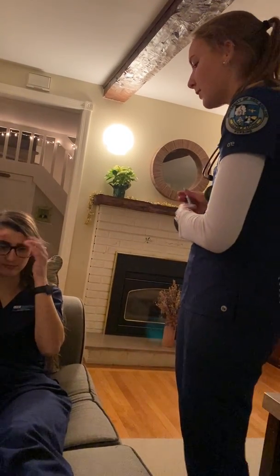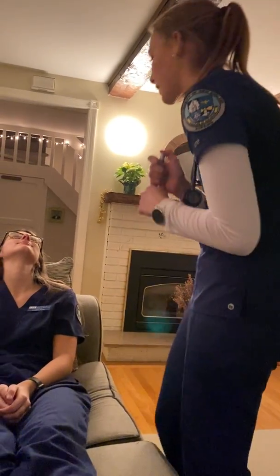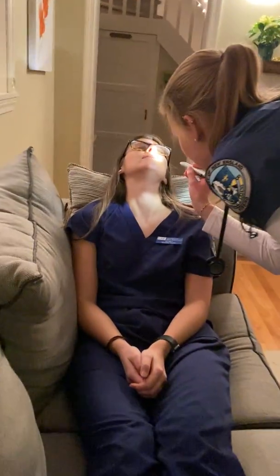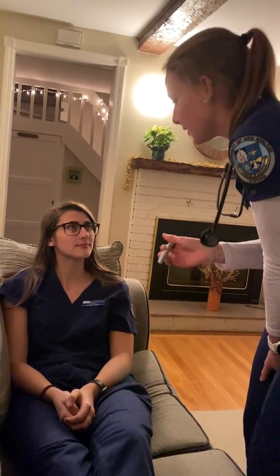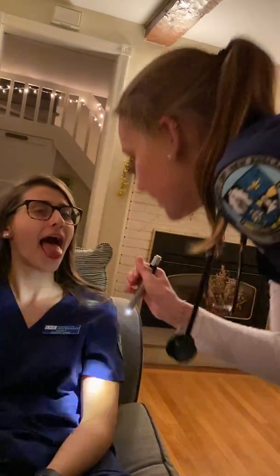Now I am going to look in your nose. If you could please tilt your head back a little and close your eyes so I don't blind you with the light. The mucous membranes appear to not be too dry and I don't see any redness or discolorations. If you could open your mouth please and say ah. There's no redness and it doesn't appear to be swollen.